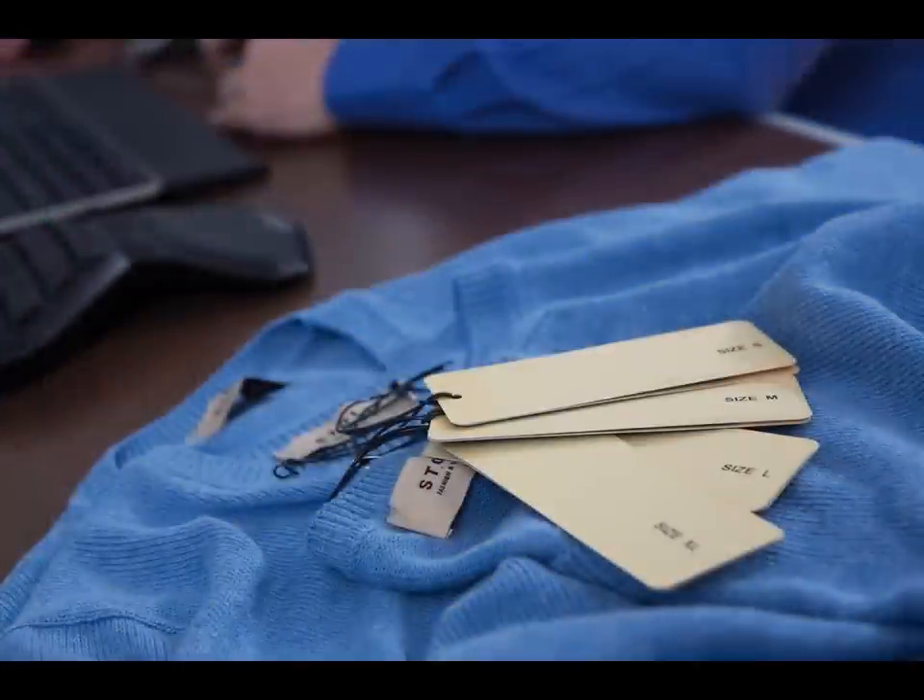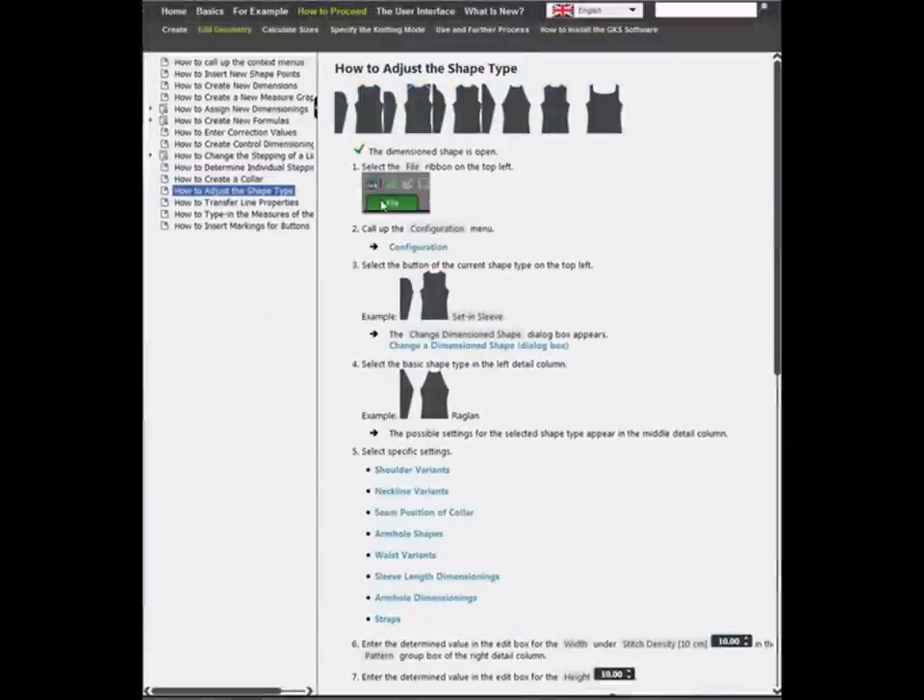Intuitive, modern, user-friendly — creating, adjusting and grading shapes is not a problem at all. Numerous tools are offered to guide you in the right way to achieve your sizes effectively and on time.